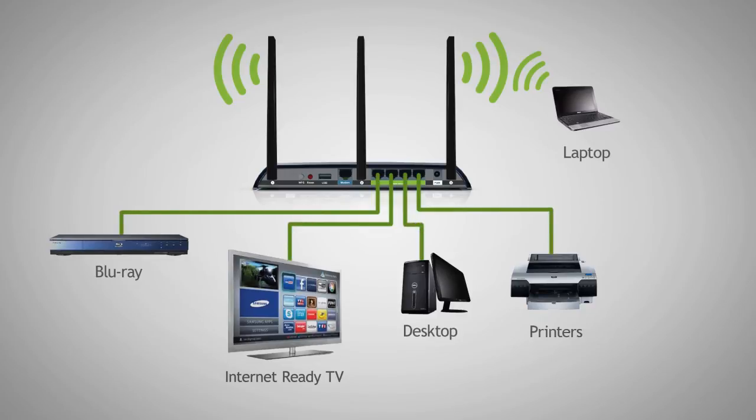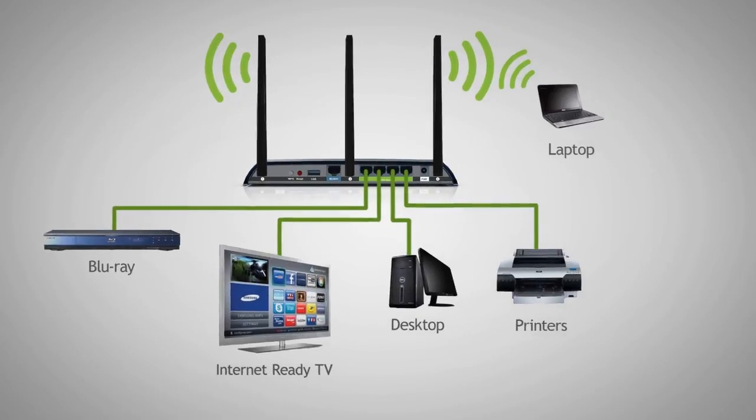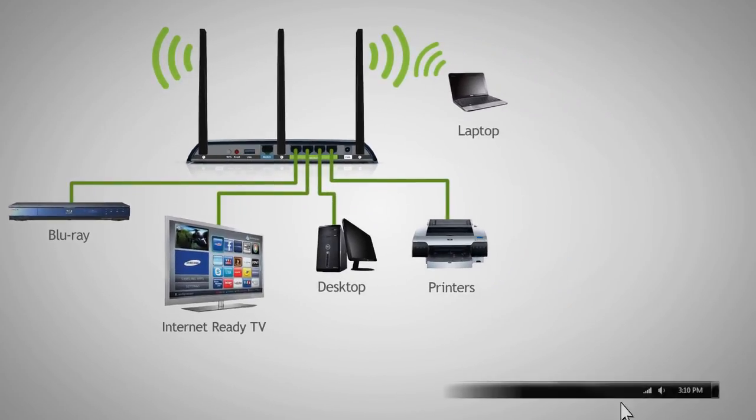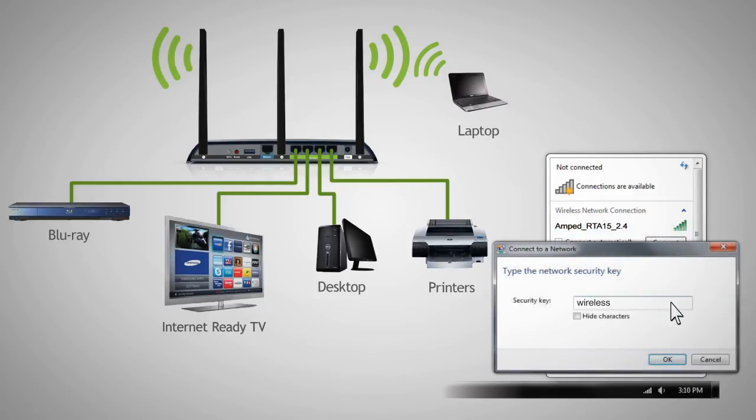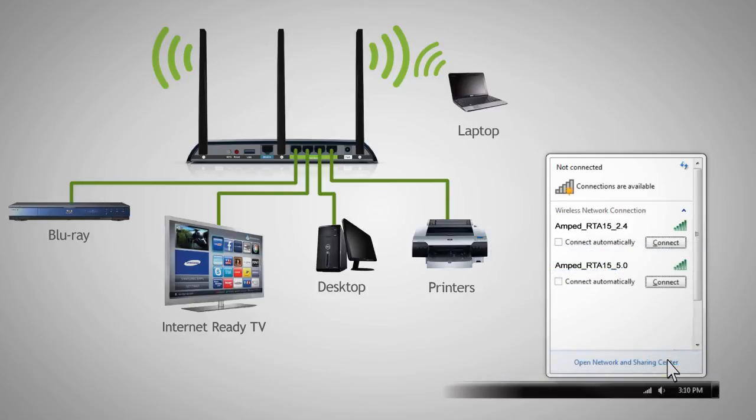To wirelessly connect to the router with a computer, simply locate the wireless network icon on the home screen and click it to view available wireless networks. Depending on the dual-band capabilities of your wireless adapter or device, you may see the 2.4 GHz network or the 5.0 GHz network or both. Network connections on the 2.4 GHz band will provide longer range, while connections on the 5.0 GHz band will provide less interference and faster transfer speeds. Select the one you wish to connect to, enter the security key 'Wireless', and click OK to connect.